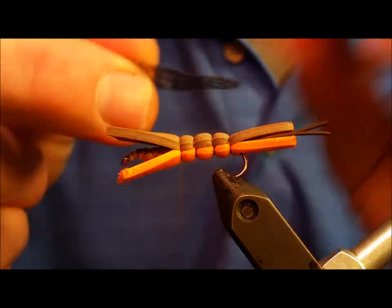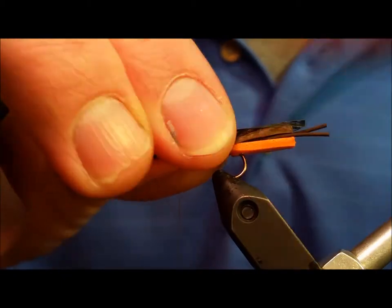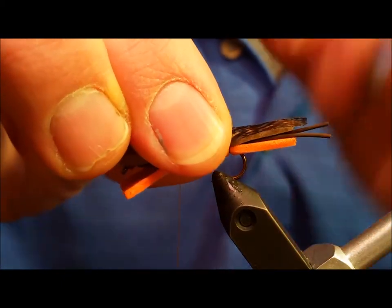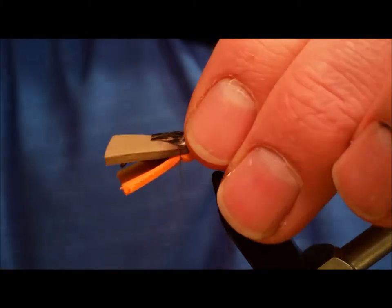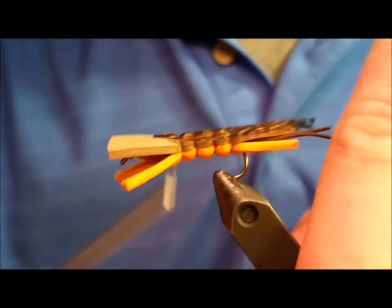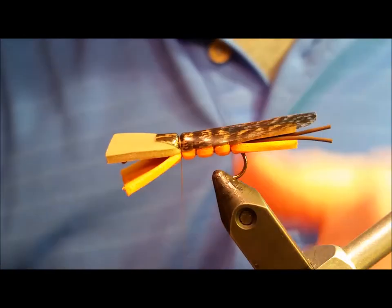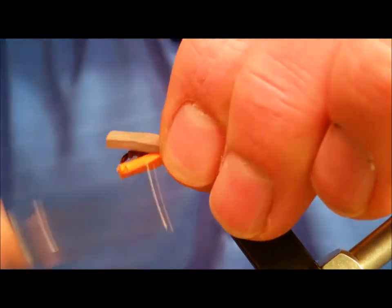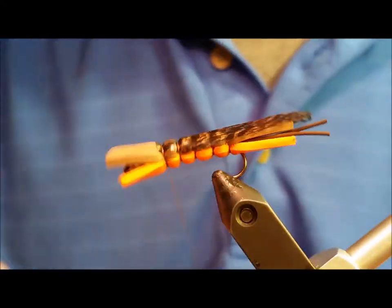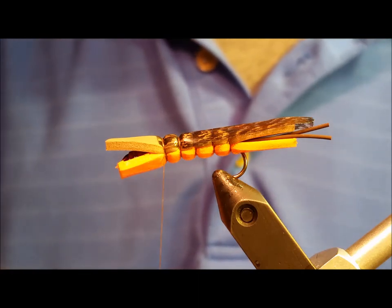Once all three segments are complete, grab your piece of thin skin for the wing material, and simply tie that in on top of the segment, making sure the back tip of the wings extends at least an eighth of an inch past the end of the abdomen. After firmly securing it, return the thread forward, form an additional body segment, and tie down the front end of the wing material in a second location.